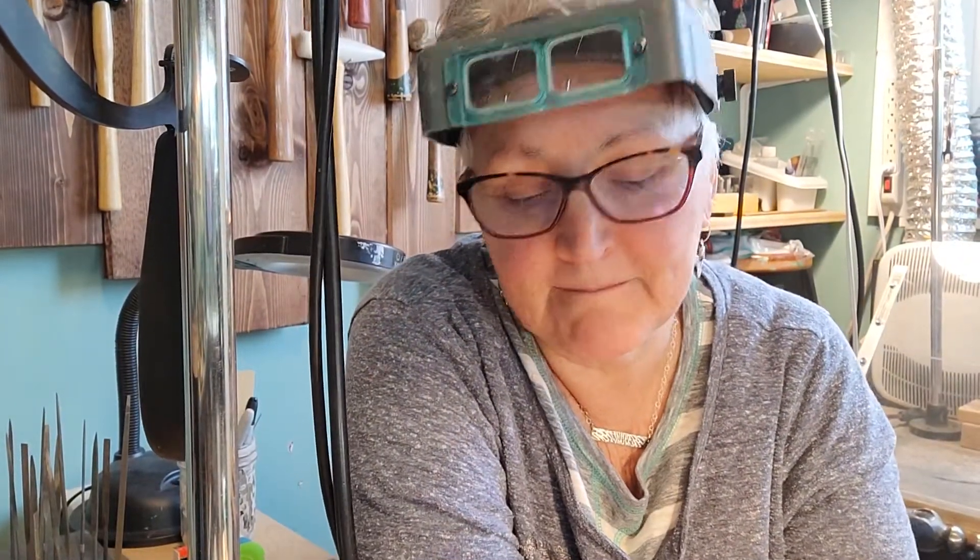Hi everyone, I'm in my studio here. Welcome to Ethan Taylor Designs. I am Ellen, for those of you who don't know me, and I just want to talk about not giving up on a piece.